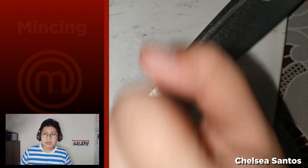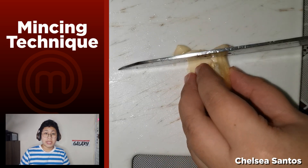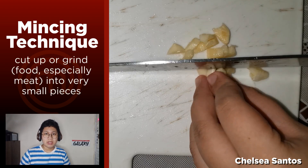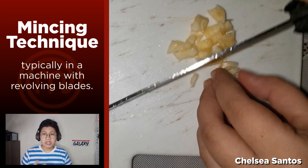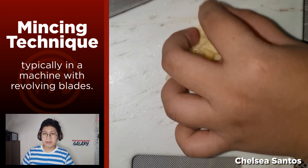What Chelsea is doing is the mincing method. The mincing method is very different from the other slicing methods because it is slicing or cutting food and meat items into very small or tiny pieces. It can also be done by machines, but as you can see right now, Chelsea is doing it manually with a knife. Let's get on to the fourth method.